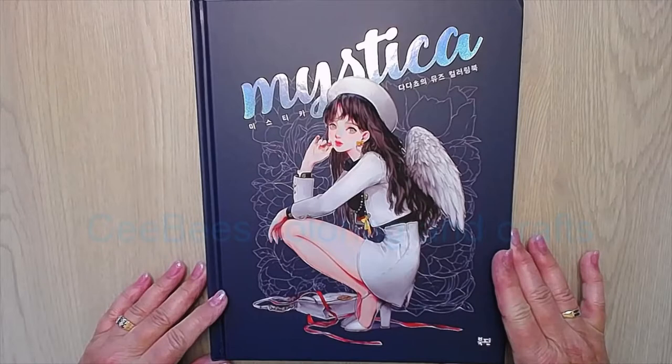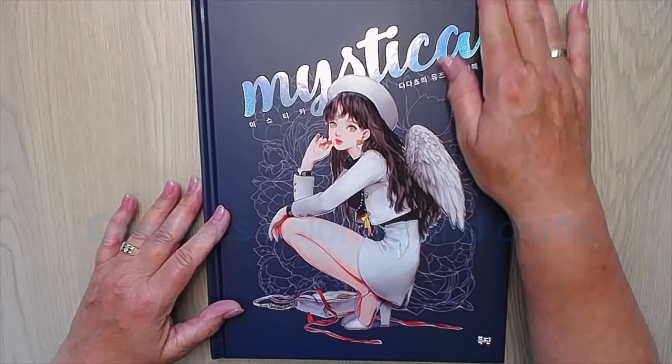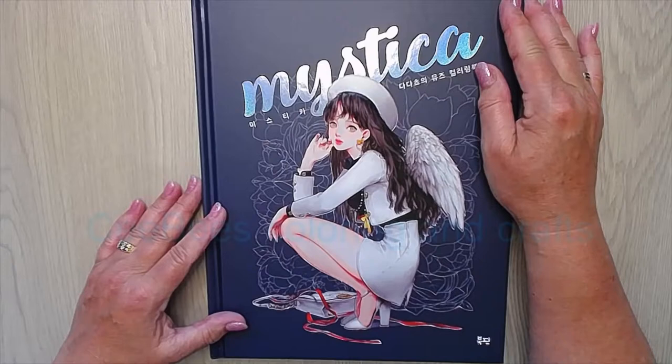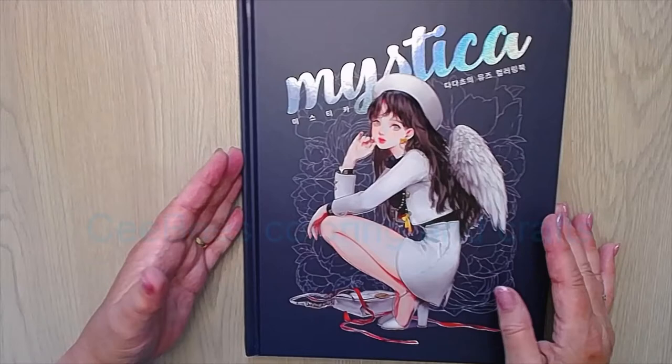Hello, welcome to my channel. Connie here. Today I want to show you Mystica, it's a Korean coloring book. I've been looking for it for a long time, and now I found it on a website in Poland. I ordered it and I'm really happy with it. I was not sure if I would buy this book, but then I saw Bo and she did such beautiful pictures in it — she enabled me to buy it.